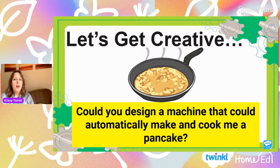Could you design a machine that could automatically make and cook me a pancake? I quite like pancakes in the morning and my children like pancakes in the morning, but sometimes it's a bit of a faff to make the batter and then stand at the stove. So grab yourself a scrap piece of paper and a pencil and design me a machine that could automatically make and cook me a pancake. What would it look like? Would it have some levers? Would it have some gears? Would it have some hands that moved and automatic whisks? Off you go.